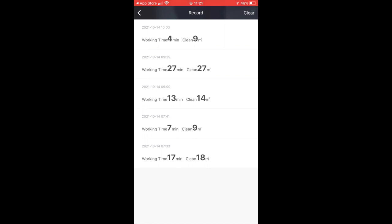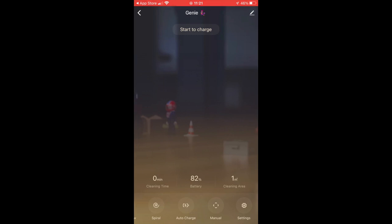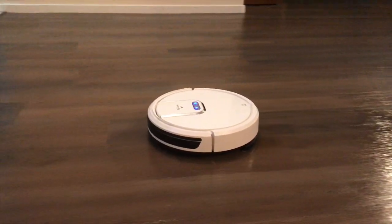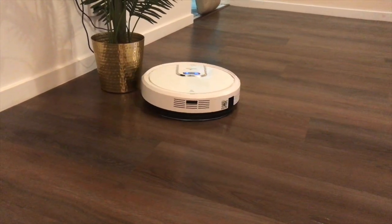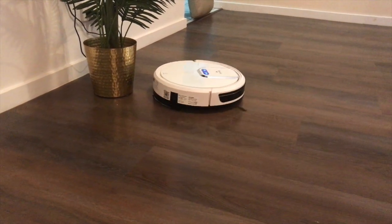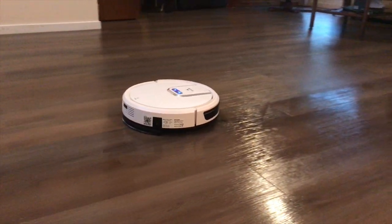You have all your data of previous cleaning. I've tried all different programs, that's why there is so much data. I must say the manual mode does not work at all on the app, and from what I've seen it doesn't work on the remote either — though I haven't installed the remote yet. I just don't want to because my son wants to play with the remote and make the robot move where he wants, so I didn't put the batteries in it.